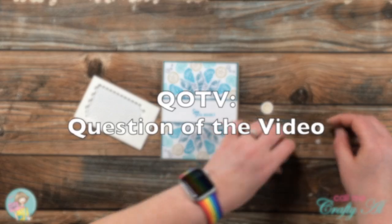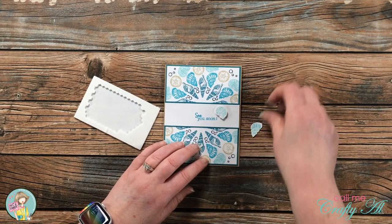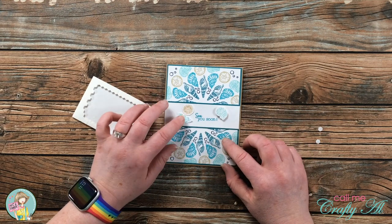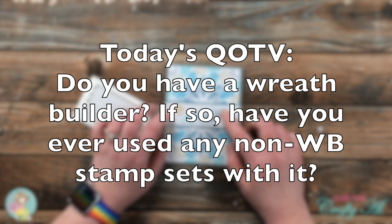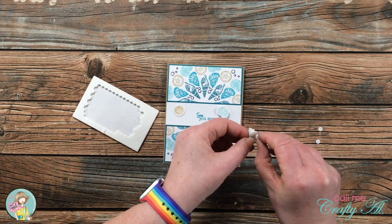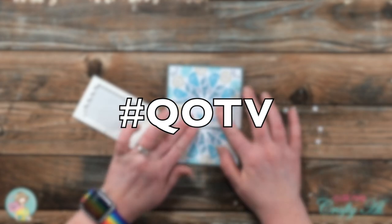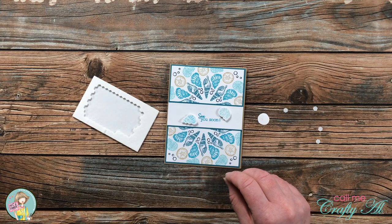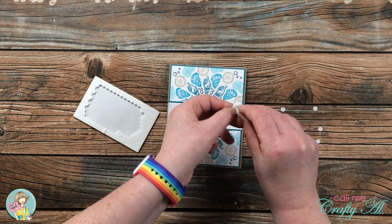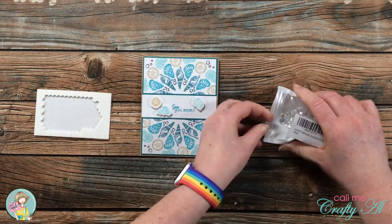It's time for the QOTV — Question of the Video! This is a quick one relating to today's card: do you have a wreath builder, and if so, have you ever used any non-wreath builder stamp sets with it? Leave your answer in the comment section below and include the hashtag #QOTV so I know you'd like me to read it. I've used my wreath builder with non-wreath builder stamps quite a few times — looking at what you have to find different ways to use it is a great way to stretch your supplies.